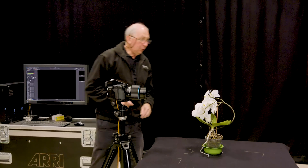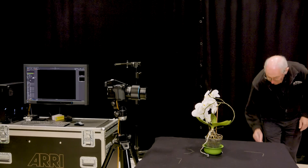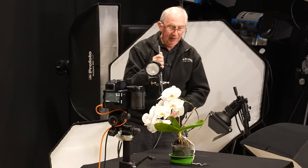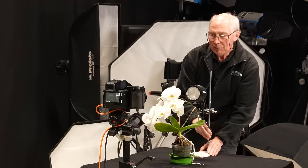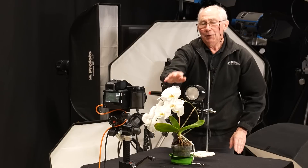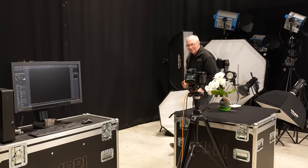The next thing to do would be to set a light. I'm going to use this small flash head and just place this at the back, just behind the flower. Hopefully, if I've got all this lined up, the flower itself will hide the flash head.